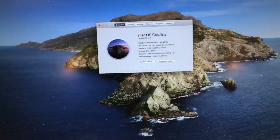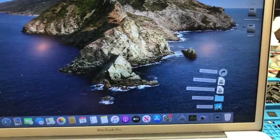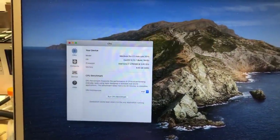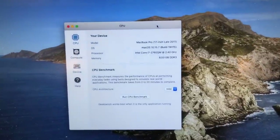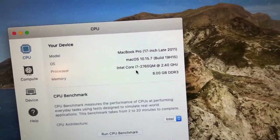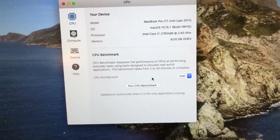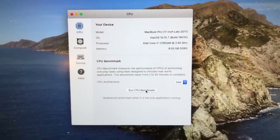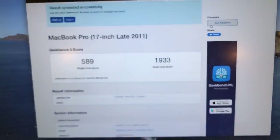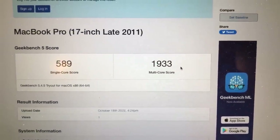Before we begin with the upgrade, the first thing I want to do is just run a baseline performance test using Geekbench. I am running a patched copy of Catalina on this system, and the original CPU is the Core i7-2760QM running at 2.4 GHz. Geekbench has completed successfully, and we've achieved a single core score of 589 and a multi-core score of 1933.